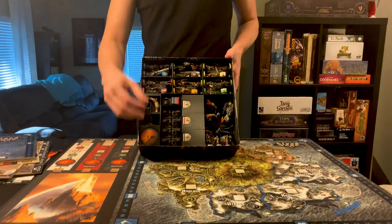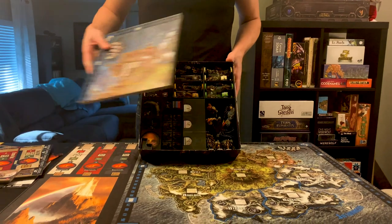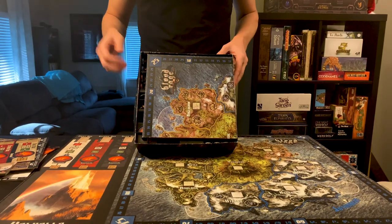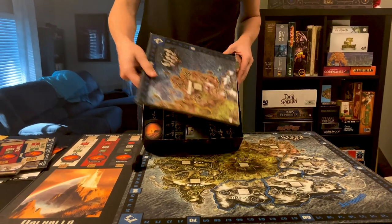First of all, there's this little piece here that's basically just there to keep the game board in place so that everything fits a little snugly. So let's take that out.